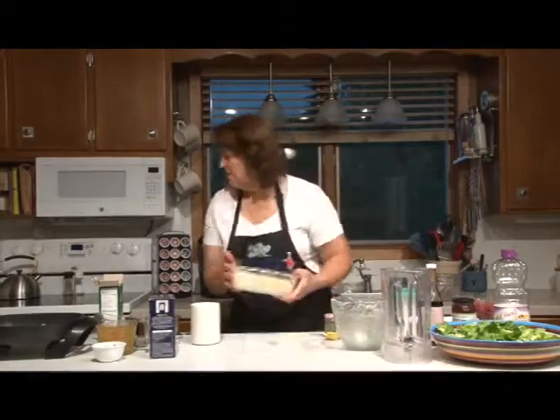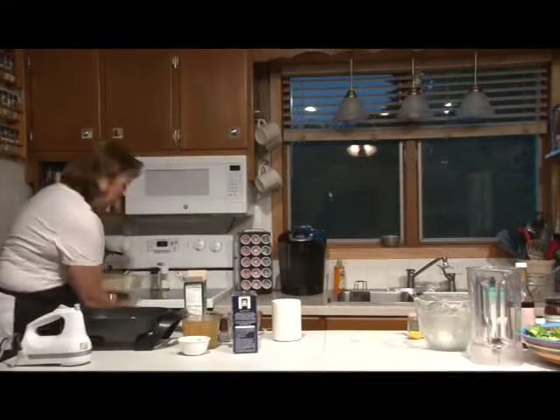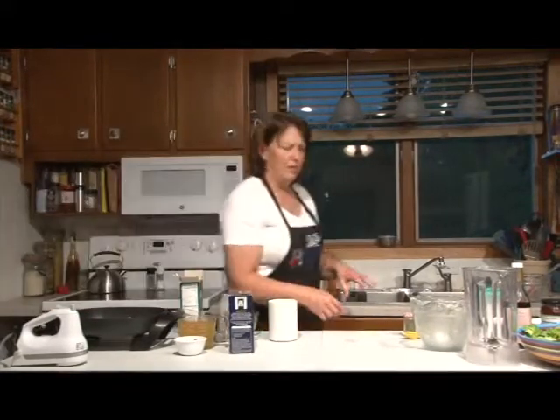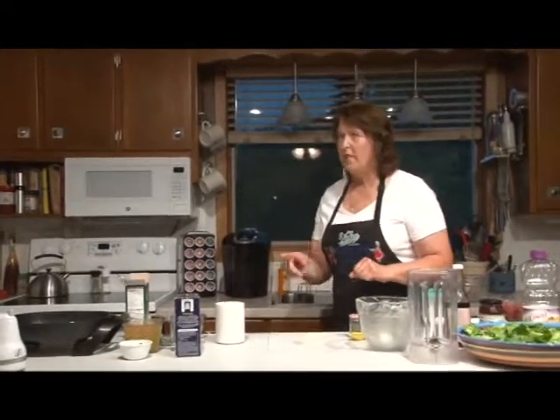We're going to get that in the oven. We're going to bake it at 350 for 40 minutes. I'm going to quick get cleaned up and we'll get going on the cake.